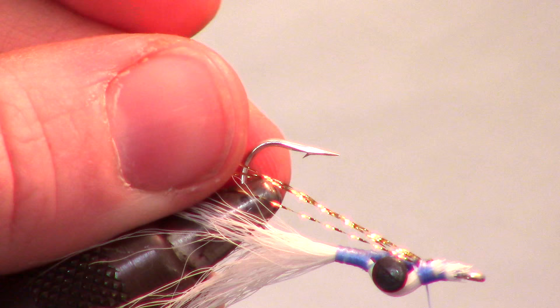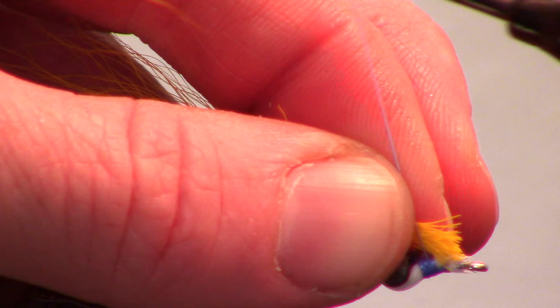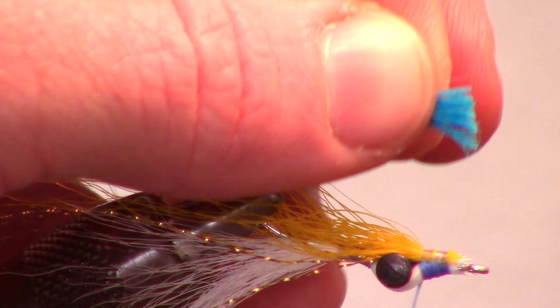We will now measure and prepare a clump of yellow bucktail. Make sure there are only a few strands, as we want this to be a thin strip. This time we want it to extend about three times the hook shank length. Next is a clump of blue bucktail — this one we will want a bit thicker than the yellow clump. This will also be about triple the hook shank length.